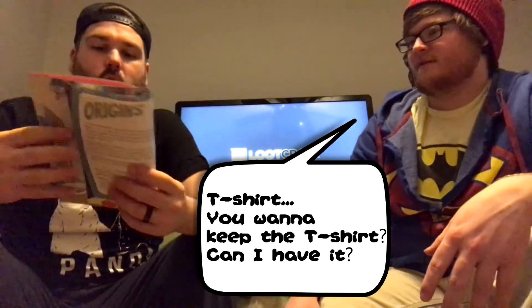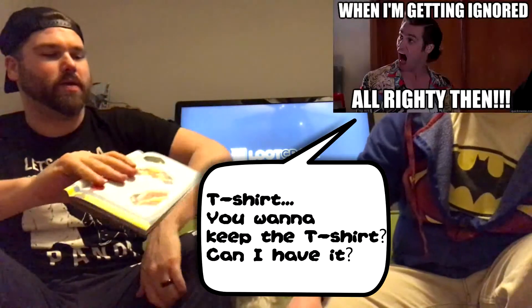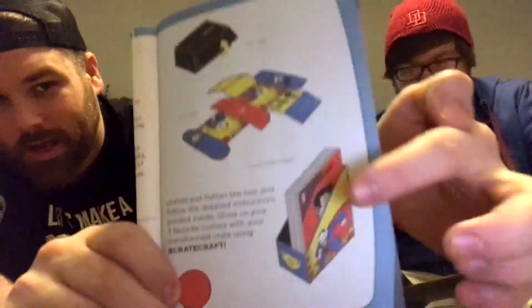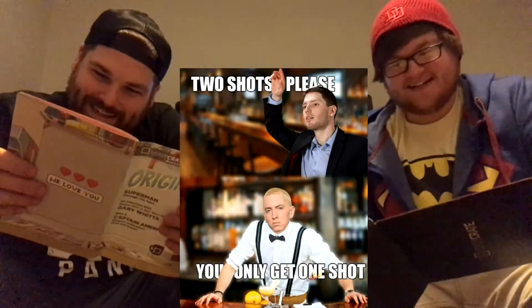Oh that's cool - the box actually turns into a comic book holder. This is the first one I might actually make. I don't know if you can see that - the box actually turns inside out and turns into a comic book holder. You've got one chance to do it though, one opportunity, one shot. We'll do that and have it set up for the next video.